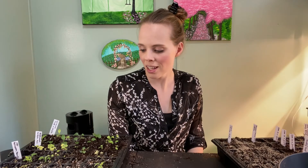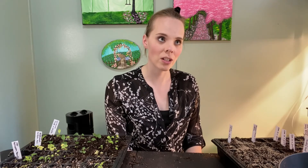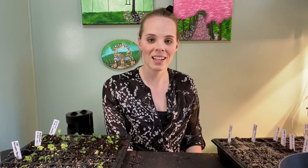That is it for this video. Thank you so much for watching. I have lots of other planting videos coming up. Next week starts the main bulk of my seed starting — not just for my cut flower garden but also for my vegetable garden. So stay tuned for that. Thank you so much for joining me and I will see you next time. Bye!